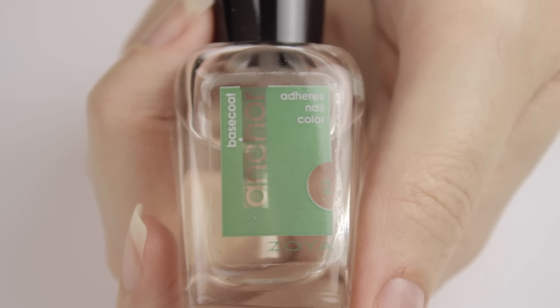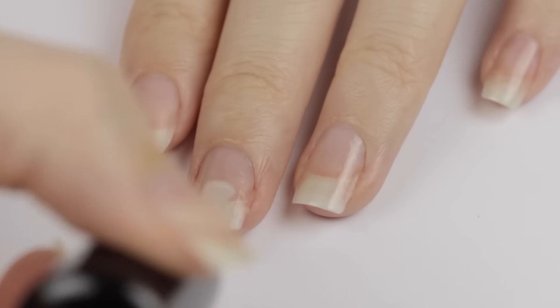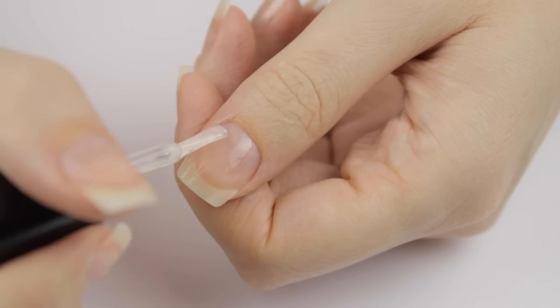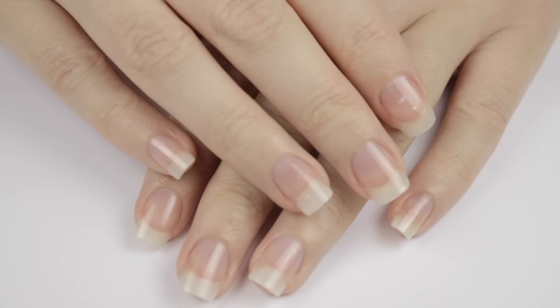I'm going to start off with a base coat. I'm using Zoya's Anchor Base and I'm applying a coat of it over all of my nails. I'm making sure to cover as much of my nails as possible with it because I'm assuming that the spray polish will only stick to the base coat and not my natural nails. So now that I've applied it all, I'm going to wait for it to dry.